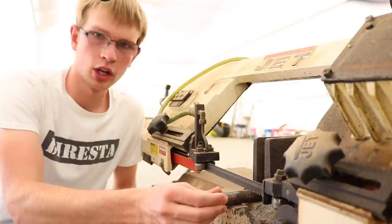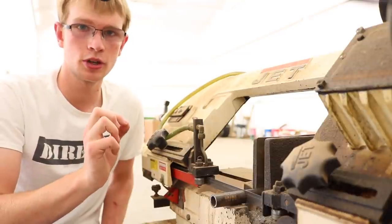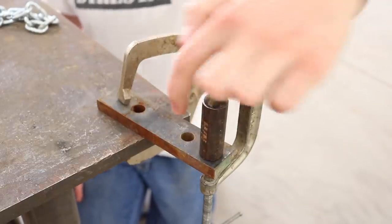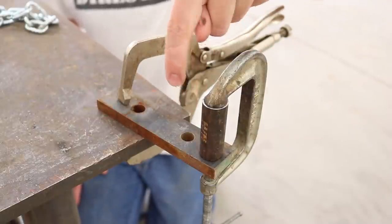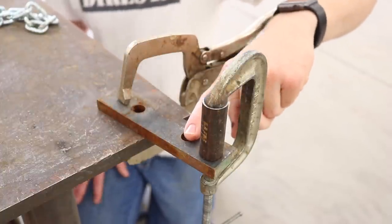Half inch pipe should work well as the mandrel since it has an outside diameter of a little less than 7/8 of an inch — it'll give me an inside diameter on the spring of probably about an inch because it'll spring back some. I clamped that down to a random scrap of material and I'm going to weld around here. This hole is convenient because I can use a bolt to hold the end of the music wire, so I can start wrapping it around the mandrel and the whole piece will clamp up in the vise quite nicely.